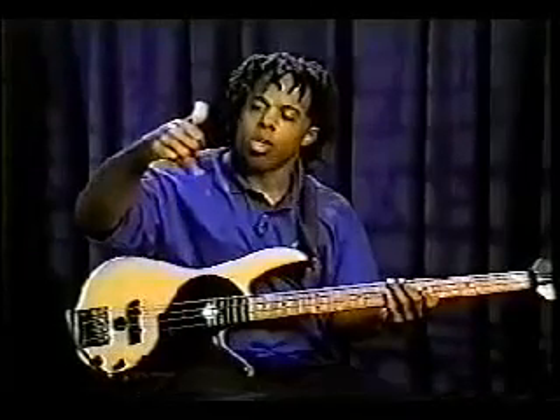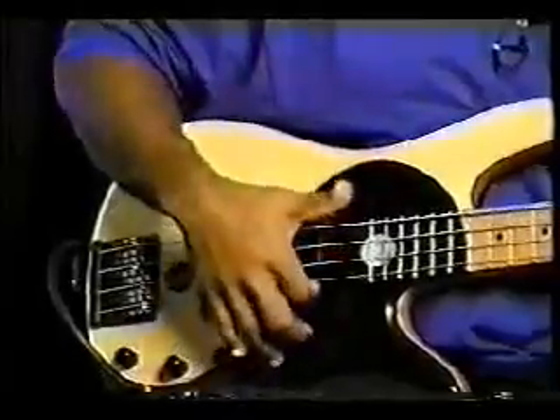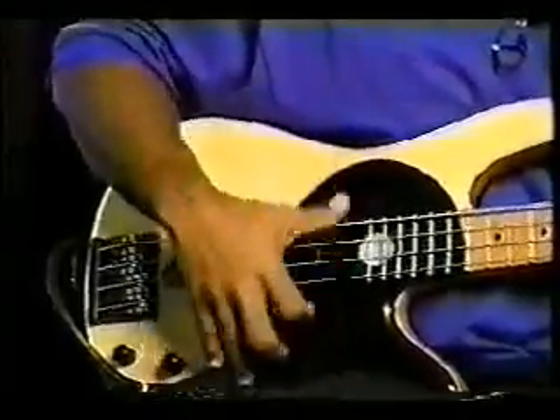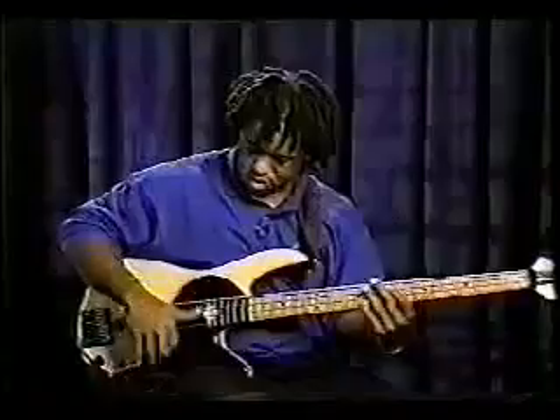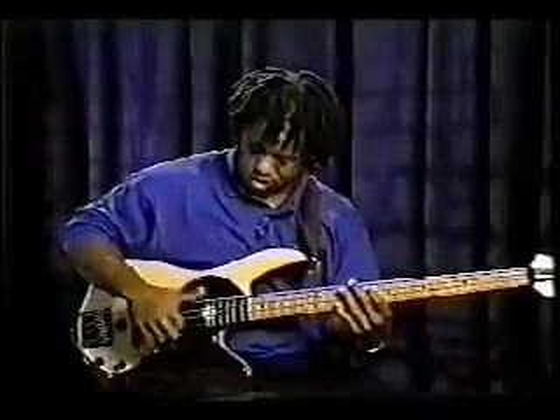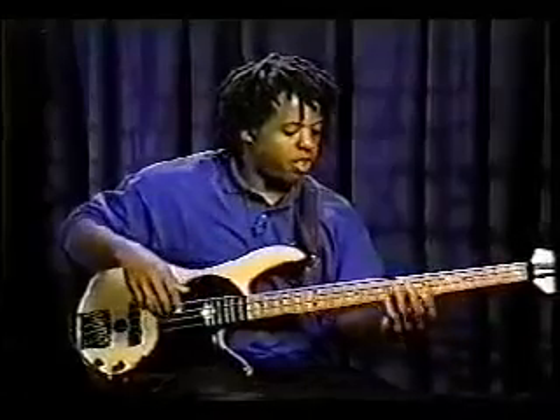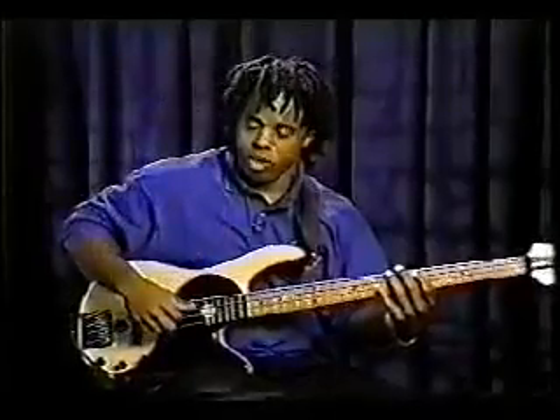Then what I'll add to that is I'll add one finger pluck. So what we'll do is we'll go down with the thumb, up with the thumb, and then pluck once. Now where it gets real interesting is when you can do all of this on one string. So if I was going to start on the 5th fret on the A string and play that D — down, up, pluck — all on that one note.